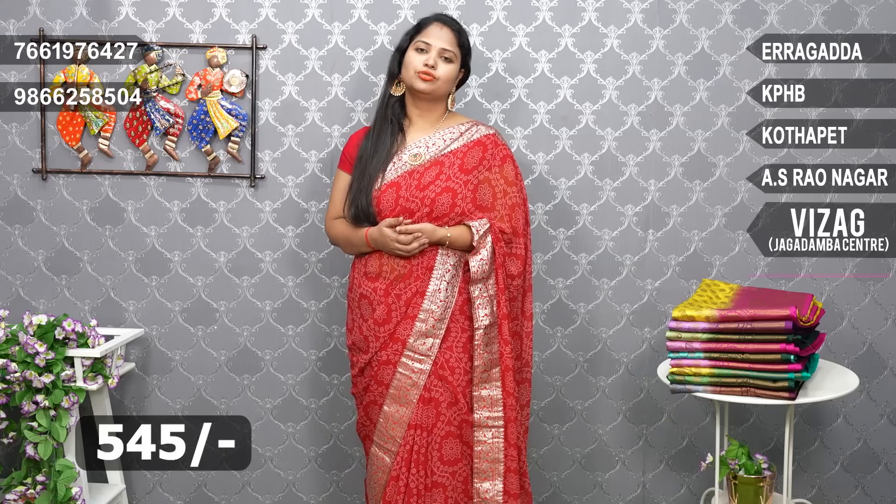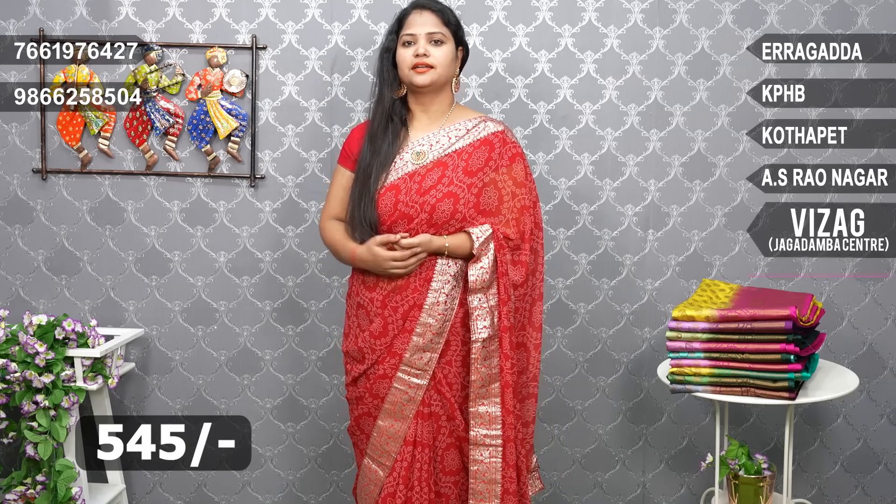Now, we're going to get a look at the saree. I have a lot of them. There are two types of designs. I am going to use a red color, a brandy design for the border.